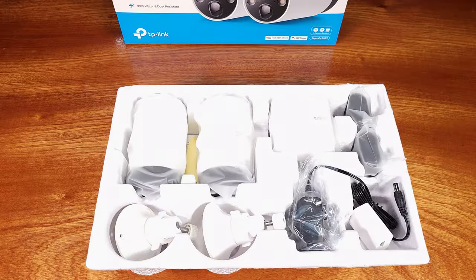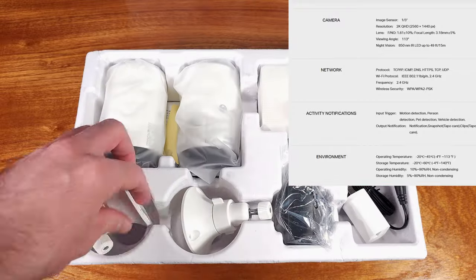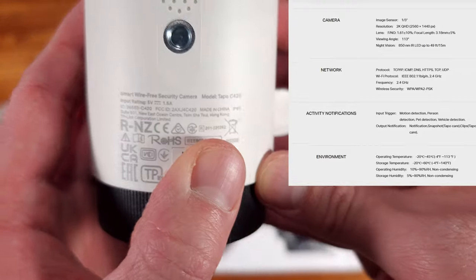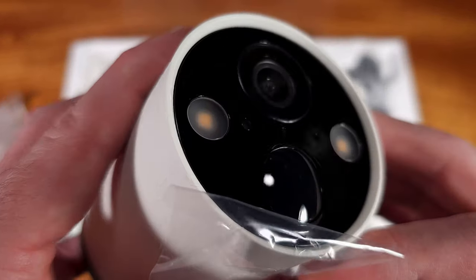This kit comes with two C420 cameras and the H200 Toppo Hub. The C420 cameras support 720p and 1440p while recording at 4 megapixels, in addition to audio recording. You can opt for either 15 or 20 FPS at both resolutions, which is very nice to see.